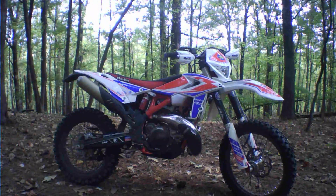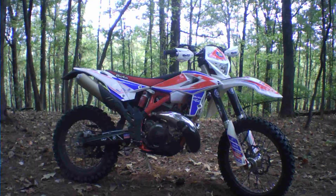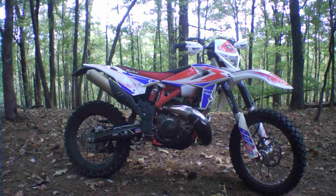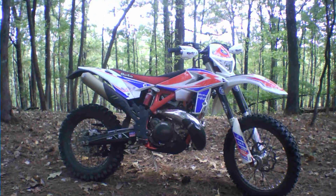Hey everyone, it's Rob here again with Freestyle Enduro 101. I did a little video earlier about the 2019 Beta 300RR that I've got here.